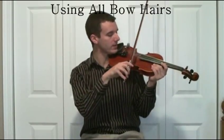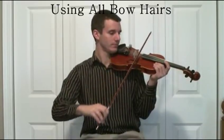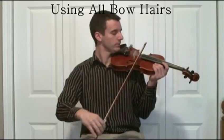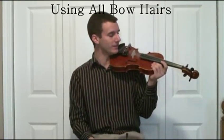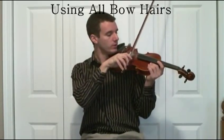If you hit all the hairs right on the strings back and forth, you get a nice solid sound. Now if you're on the side like this, it doesn't sound nearly as good. So make sure that you're contacting all the hairs with the strings.